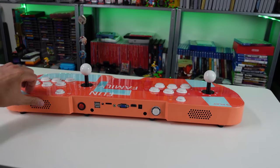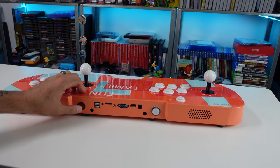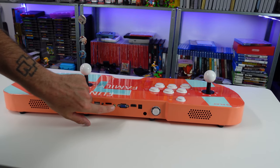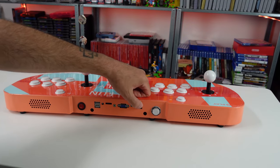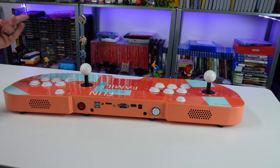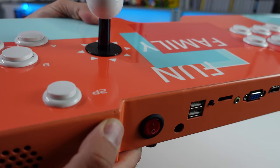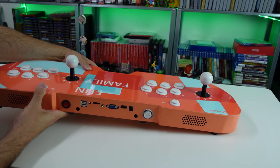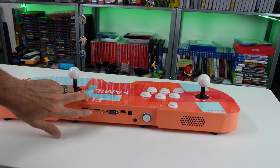We've got a couple of speaker grills on the back, so I'd imagine we have speakers in there. Power rocker, USB ports, a little button, volume slider, audio jack — 3.5 millimeter jack — VGA port, HDMI, and the barrel jack for power. There's another button here; I don't know what it is because there's no manual. There's a little hole in the metal back there. I would imagine this is a Pandora box in here because a lot of times they have this little button for the menu.